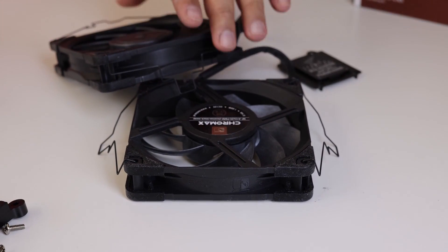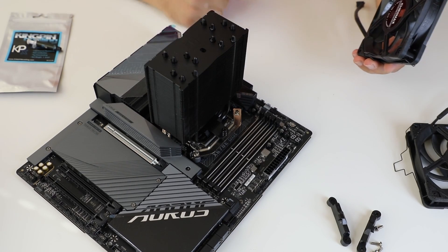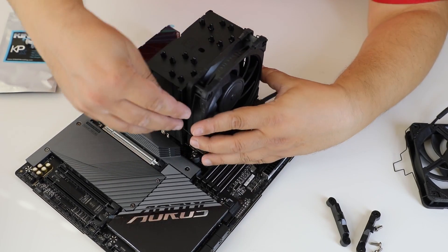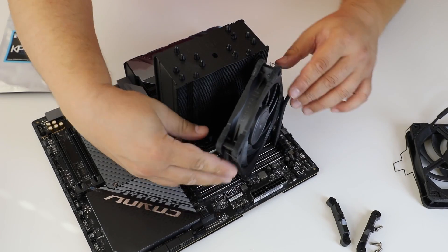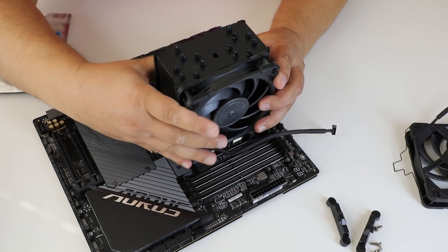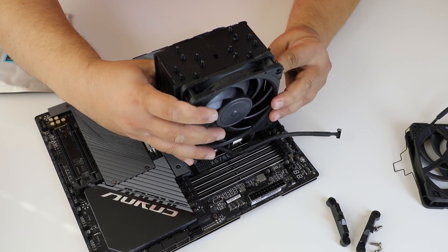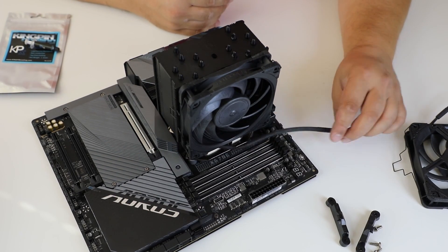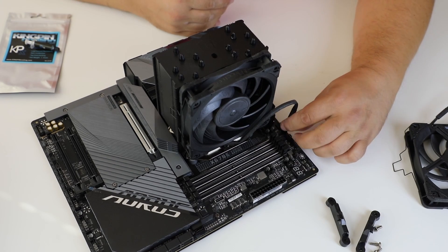We did use another kit, not the original black one with the Noctua, because it's mounted on another PC. Finally, the fans — just slide and clip, slide and clip. Fortunately, this motherboard has a lot of fan connectors so we don't need a Y-splitter for these two.